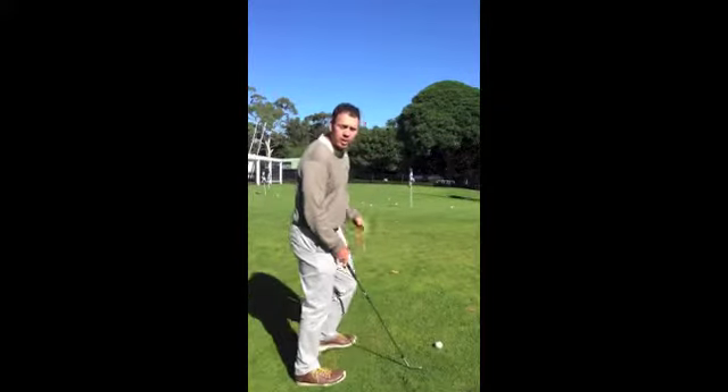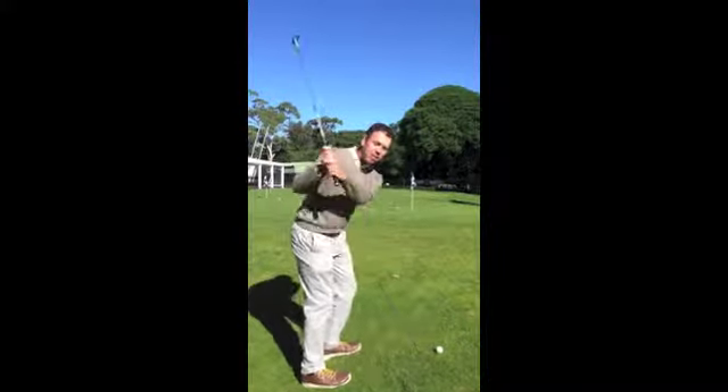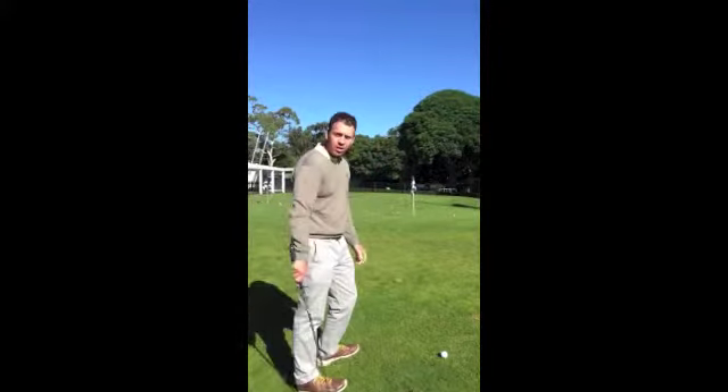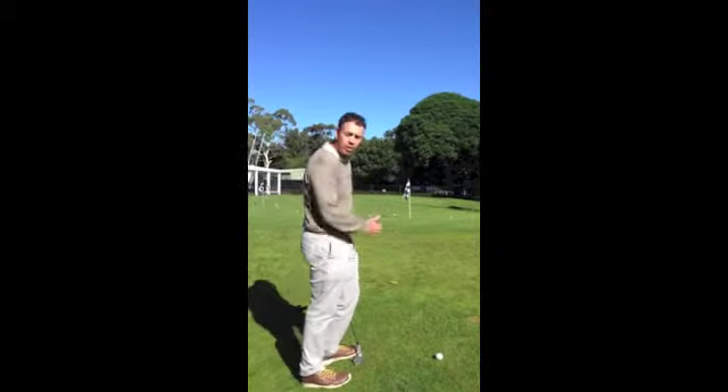The other thing I want to do here is stand a little bit taller. I don't want to bend over too much — that will cause me to get a bit steeper. I want to be standing taller so that I can move around the slope with my rotation and keep that club face a little bit open, which will stop the ball pulling off the slope.